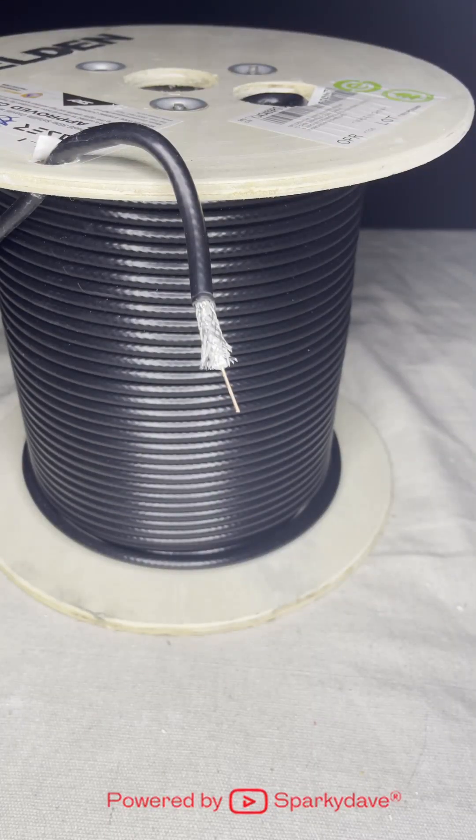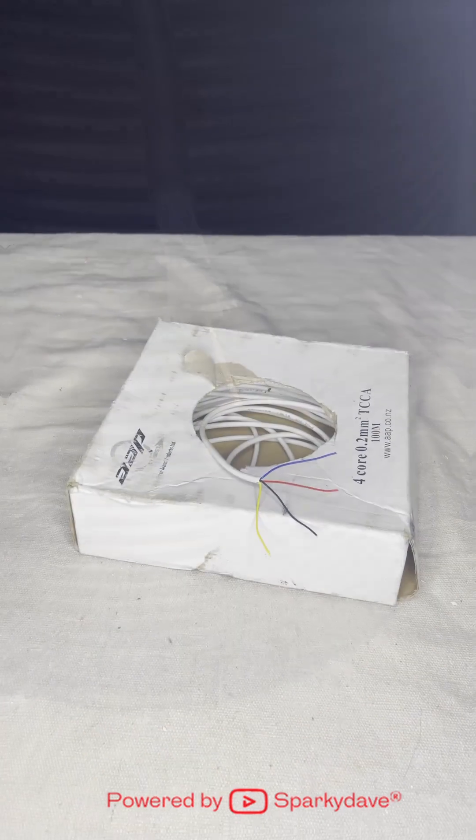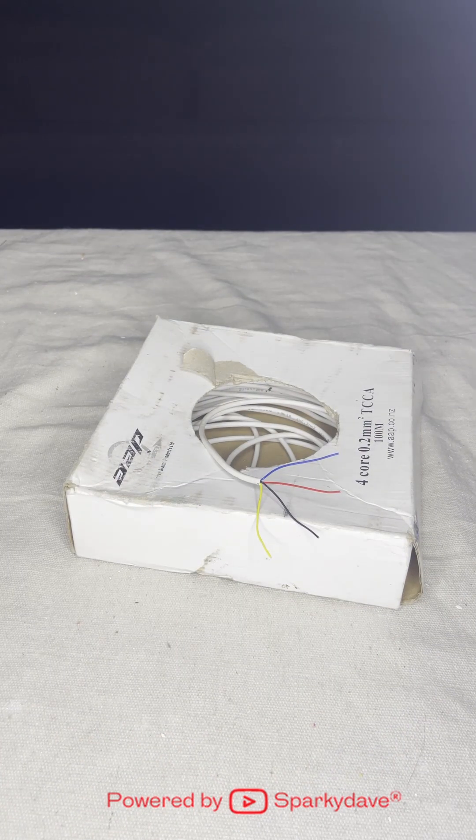RG6 coax cable is used for Sky, TV and aerial systems. 4-core 0.2 mm security cable is used for all standard alarm systems.